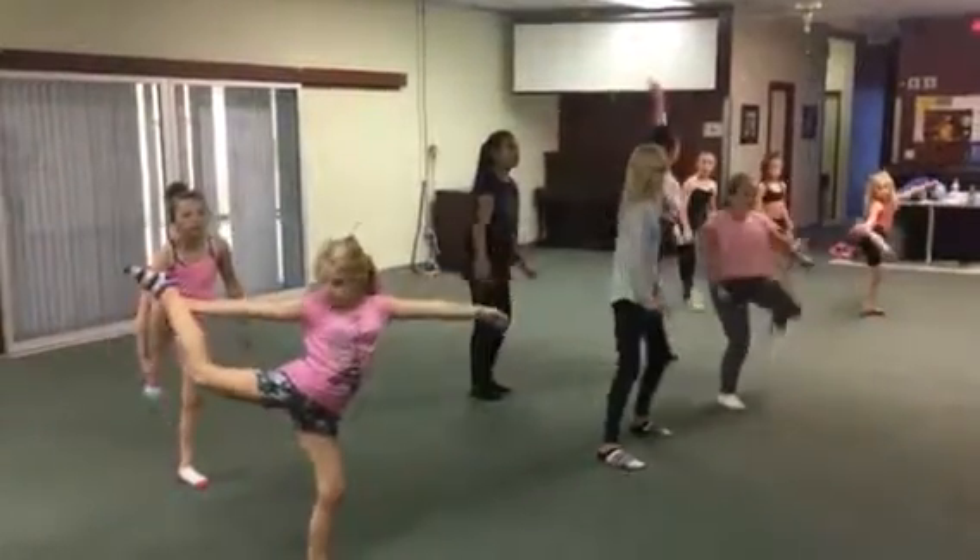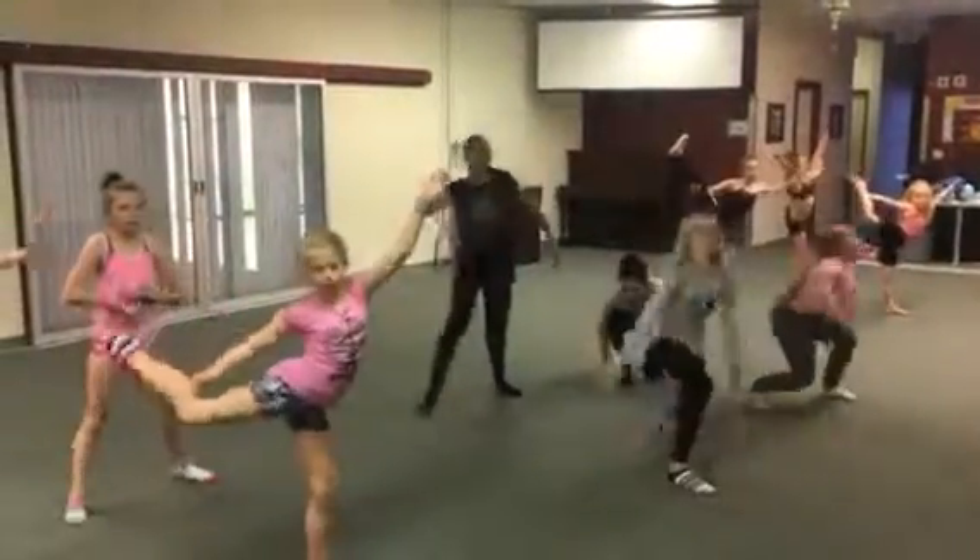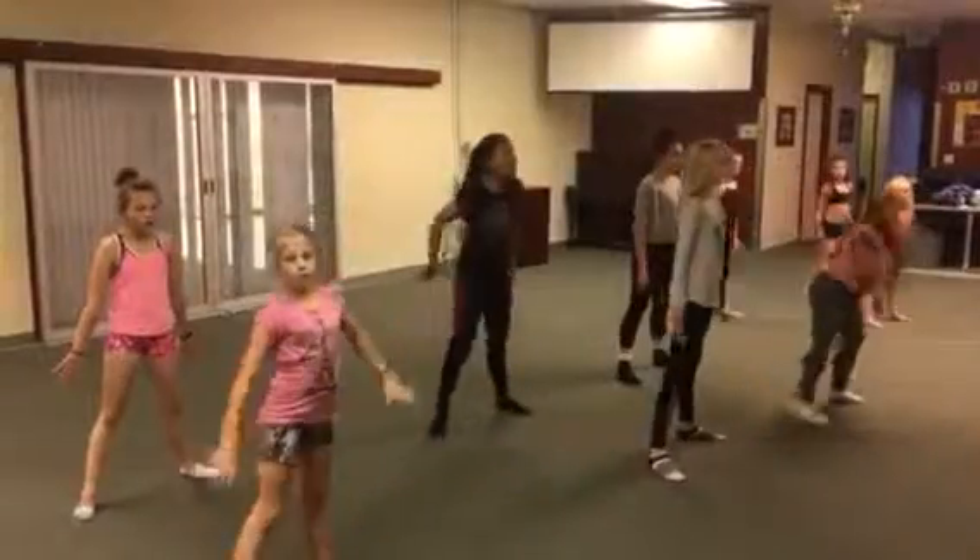Once you're on the stage you do a grab. 1, 2, 3, 4, 5, 6, 7, 8.